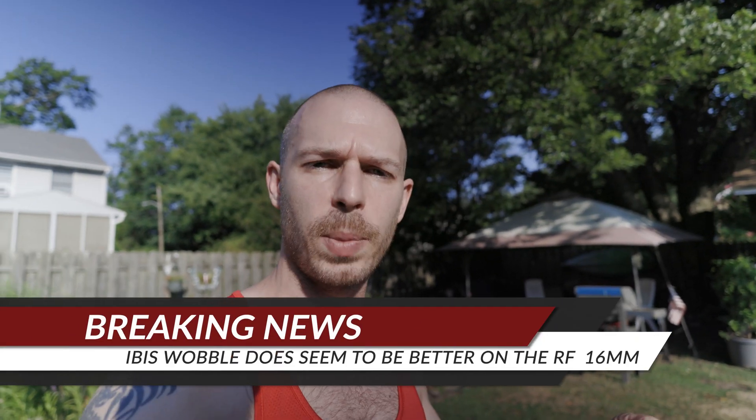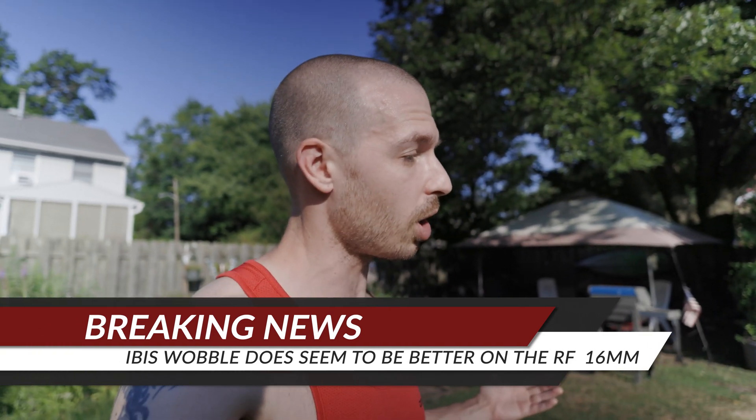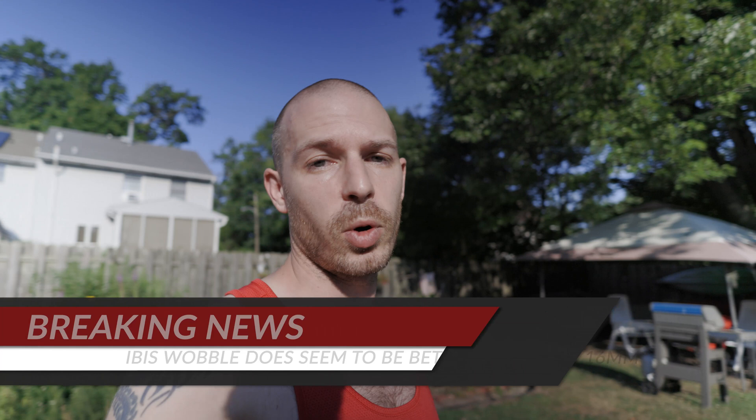Hopefully the IBIS wobble is looking a little better. It's hard for me to tell when I'm actually recording, so as I'm editing this video I'll put some notes up and show you what I think — if it's improved at all. Either way, there is a new firmware version 1.6 out for the Canon EOS R6 and it seems to be working very well.